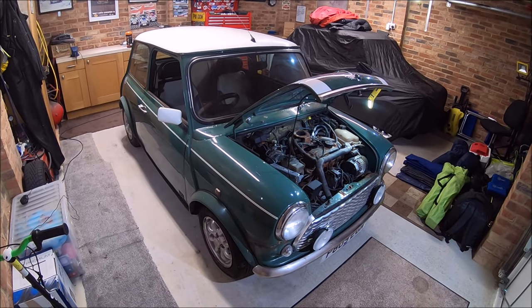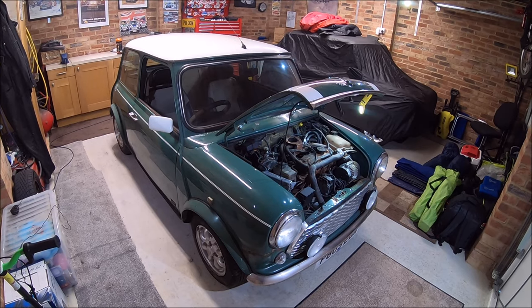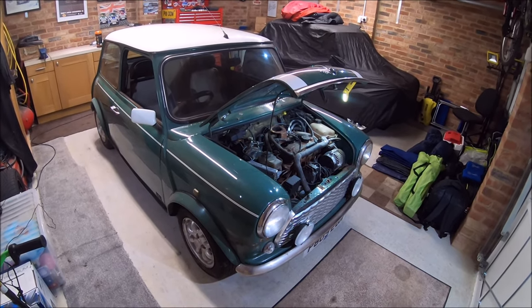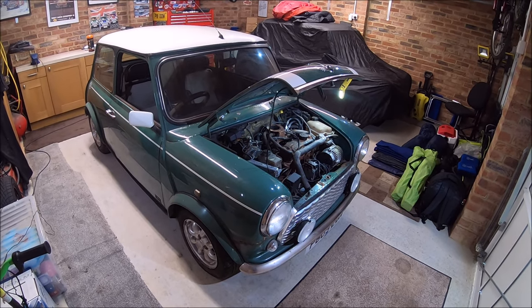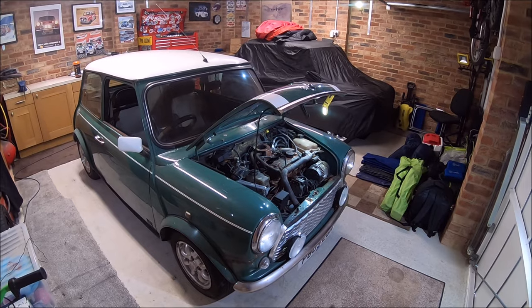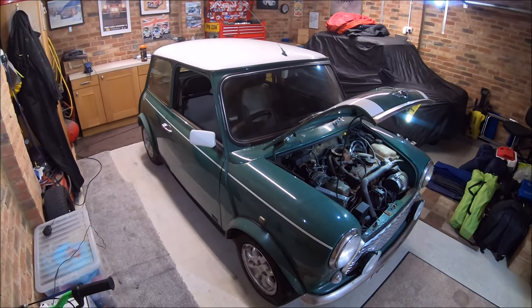As promised, I'll give a walk around the project Mini, just to pick out some bits. It's probably not as good as it looks in the photos, but the fact that it runs is a complete bonus. This is pretty much as I picked it up — I haven't really touched it. You could almost call it a barn find.